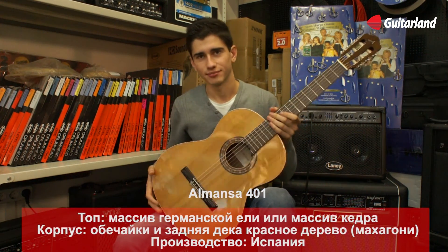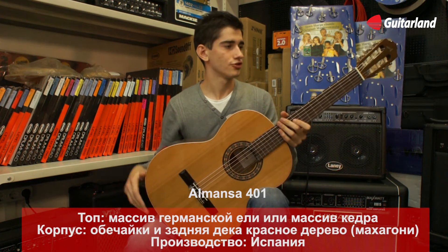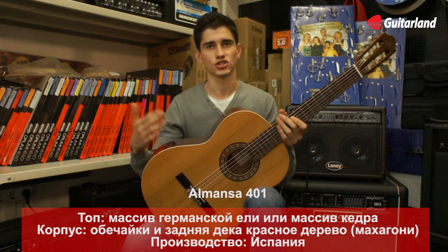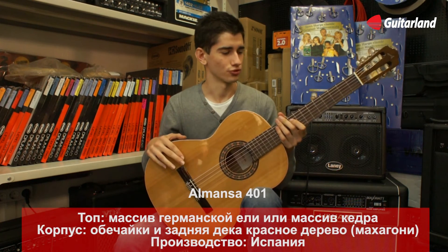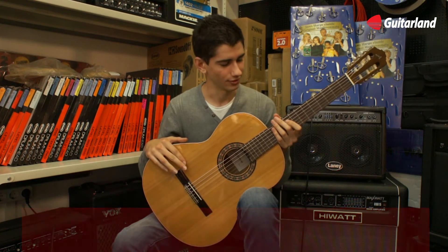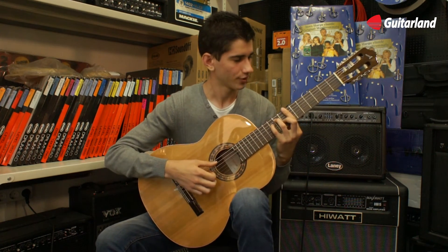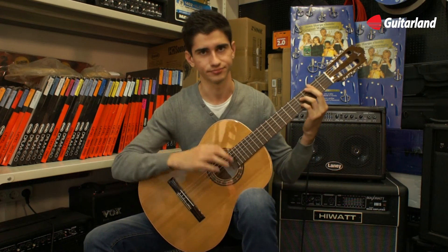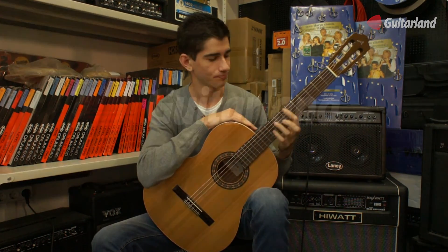Spanish guitar Almanza 401. The difference between the four-hundreds is that she is locked in, but also the difference in sound. The sound is still better and the guitar has a lot of tones. The sound is also designed for playing in different styles — not only flamenco, but also with lyrics and classical.